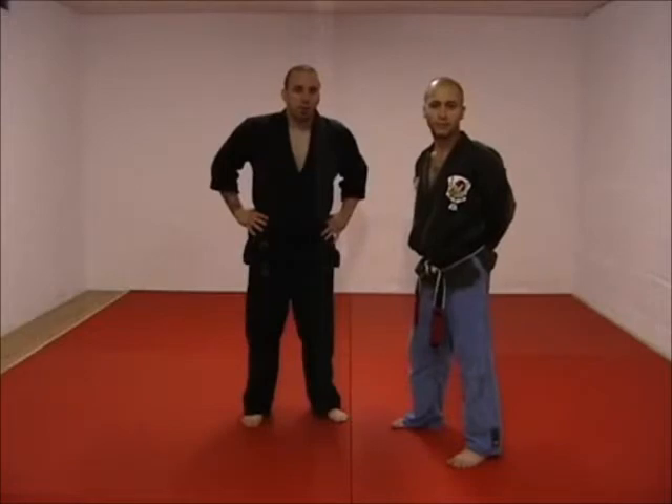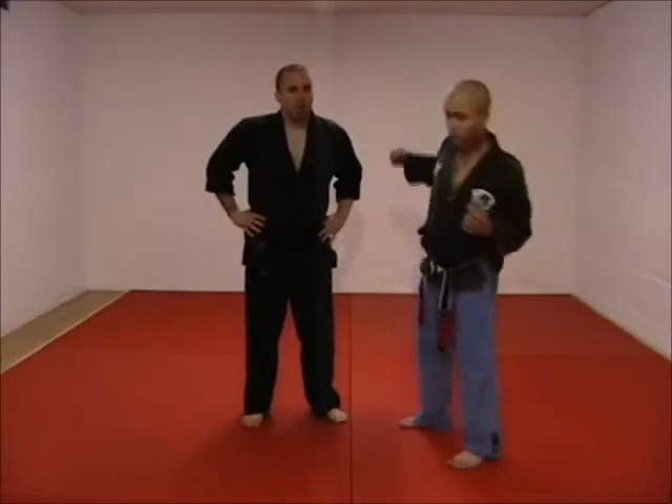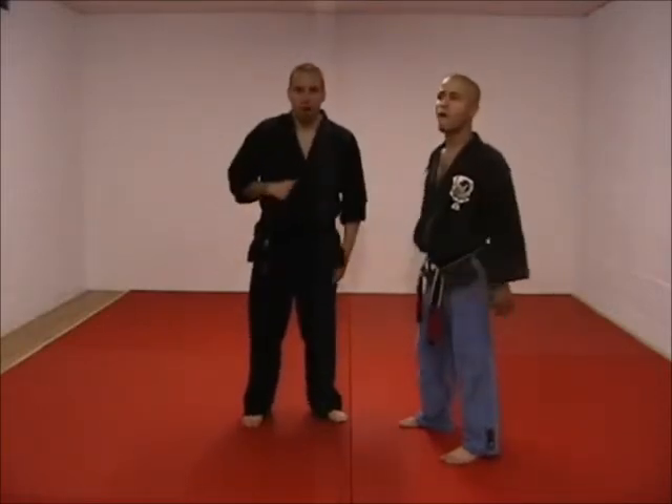This is a defense against an overhead punch. With overhead punches you have to be careful — you don't want to be caught at the apex of the circle, just like a hook punch, because you get hit hard and it's no fun.